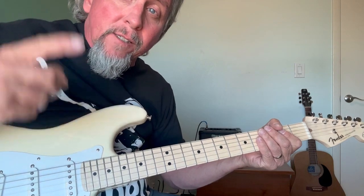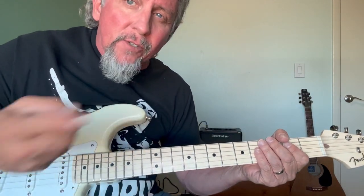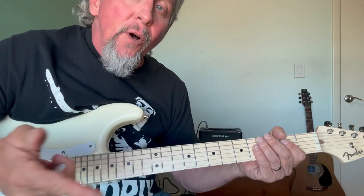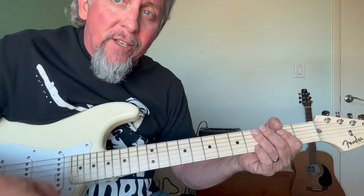Excuse me while I kiss the sky! All right, that's how it goes. I hope you enjoyed this lesson — there's a lot more to the song, but hopefully this is enough to get you started. Keep on jamming, and I'll see you in the next video.